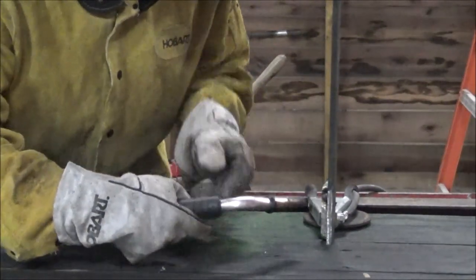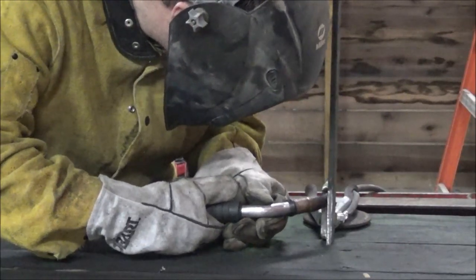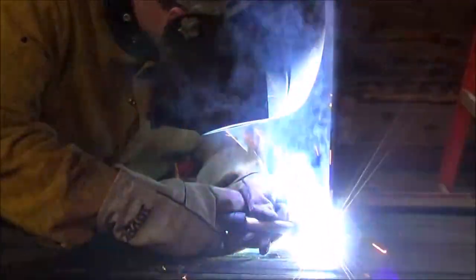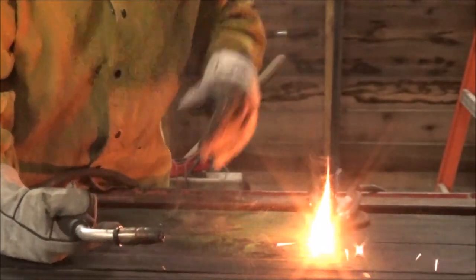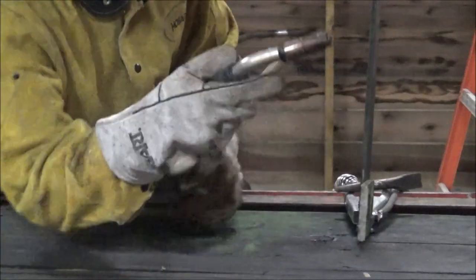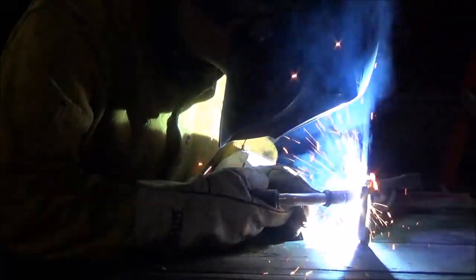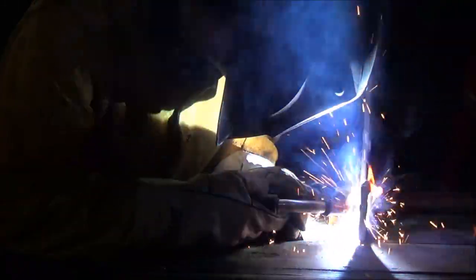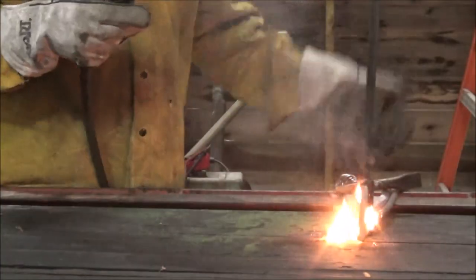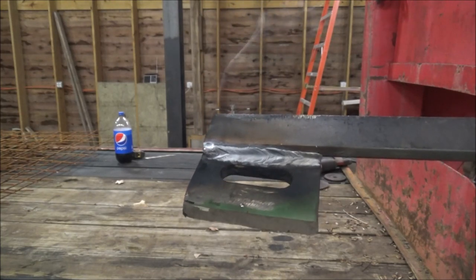It's going to make me weld backwards for you all — that's hard. All right, let me get this other side. So there it is. Let's chop this apart and take a look.